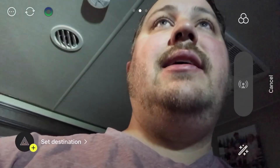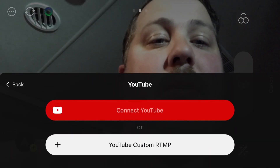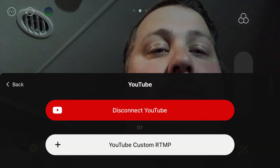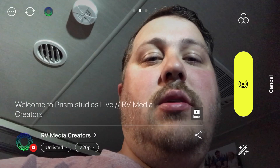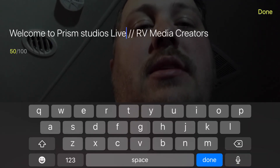Now that you're ready to go live, hit the little clapper board and set a destination. You have all your options here. Hit YouTube if you're going to YouTube, connect to YouTube, and you can do a custom channel if you need to. Hit OK, and then it'll give you a list of accounts to log into. I'm going to make this one unlisted because I did a live stream last week — if you want to see what it looks like live, I'll link that video. Hit OK. Here, you can put your title and that kind of information. I'm just going to put 'test.'